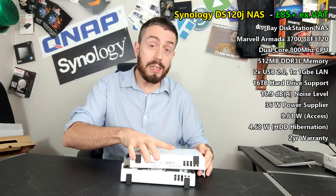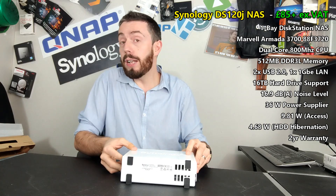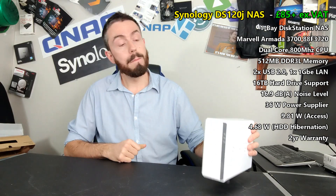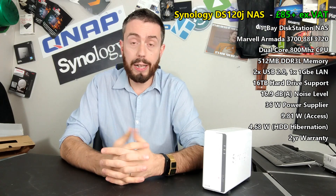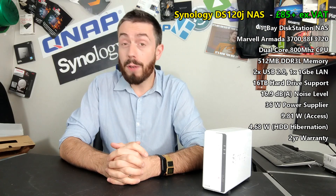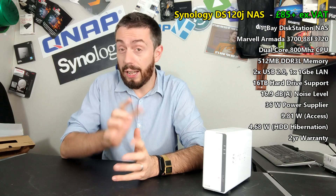Go for a DS118 or perhaps the DS218J if you're budget-conscious, or bigger. This has been the hardware overview and review of the DS120J. I hope you enjoyed it. If you've got any questions about this device, do let me know in the comments. Click like if you enjoyed it, click subscribe to learn more, and stay tuned for the software overview coming very soon. I'll see you guys next time.